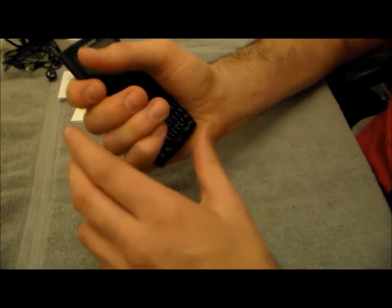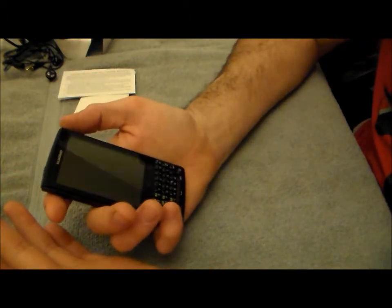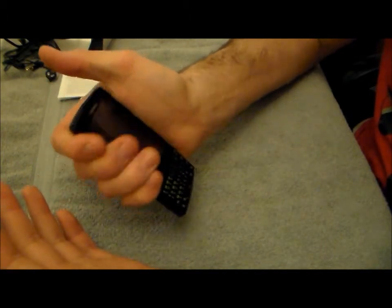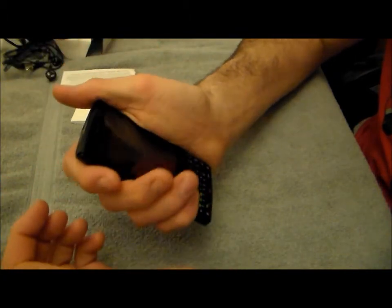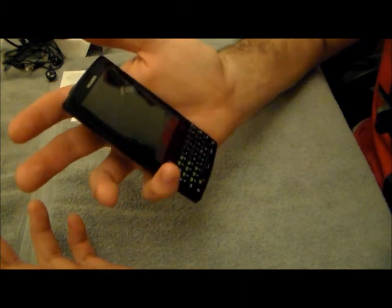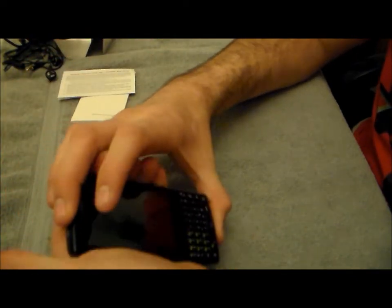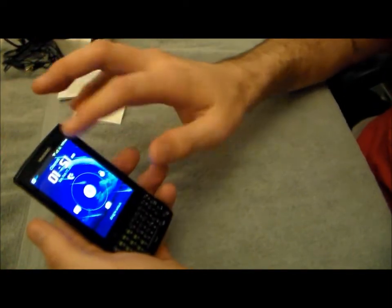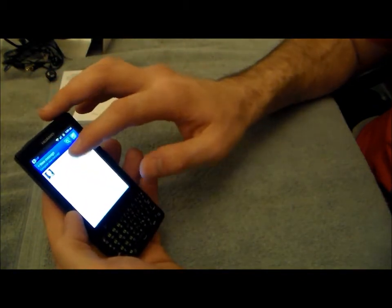The soft-touch back gives you a better grip. One thing I judge on a device is build quality — when you hold it and squeeze it putting good pressure on it, if the device budges, squeaks, or creaks, the build quality is not top notch. With this device I'm very impressed — I'm pushing pretty hard all the way around and it's not budging. With that, let's jump into the software side.